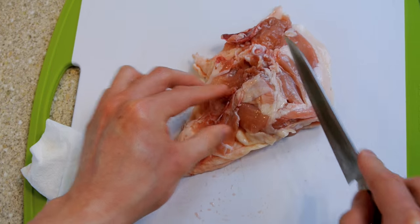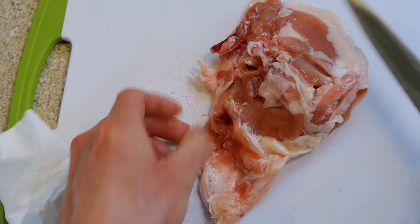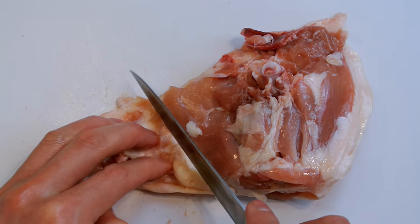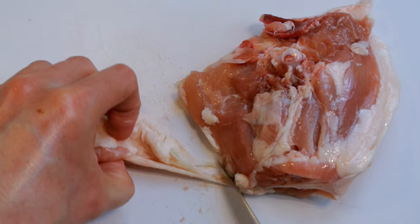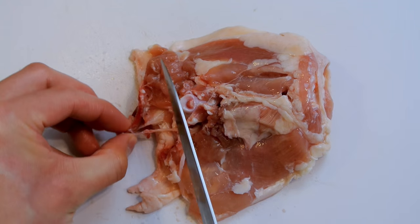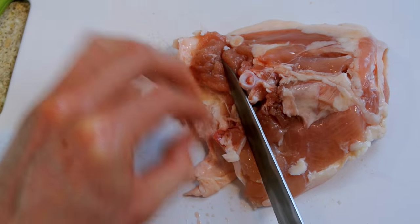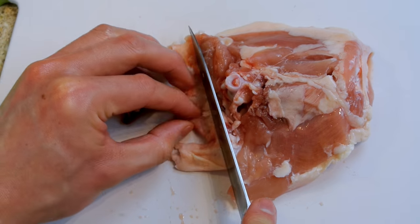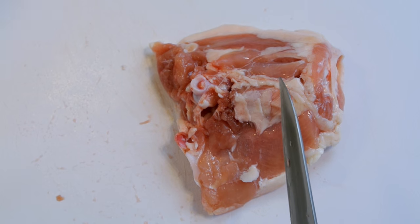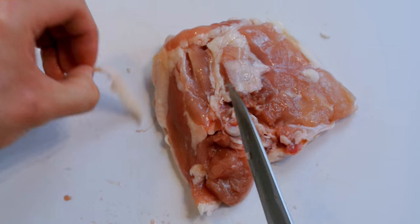You want to remove the excess skin. I always like to leave as much skin as there is chicken meat, and also remove any bones that are still on the chicken. Don't throw away any of the chicken bones or excess skin — keep the bones for stock, and you can make some lovely skewers of chicken skin grilled with some sea salt. One tip: save the bones and chicken skin in separate sandwich bags and put them in the freezer, taking them out whenever you need to use them.